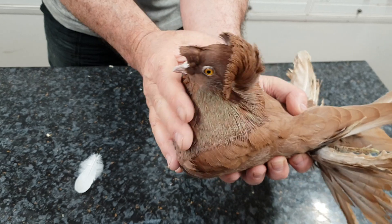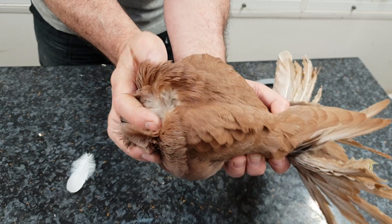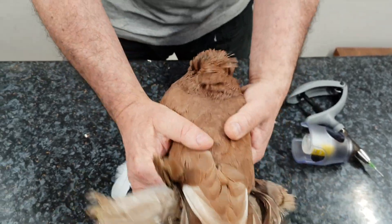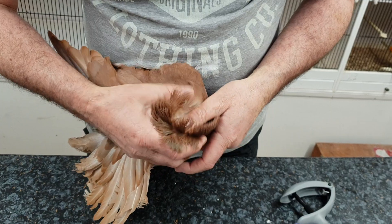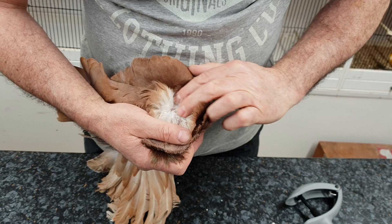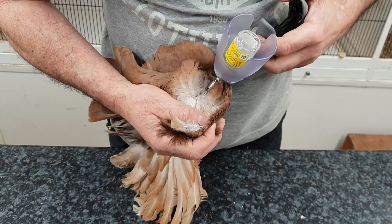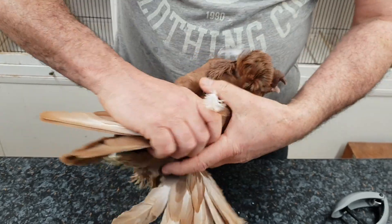With other breeds of trumpeters — this is an English trumpeter — it's a little bit more difficult than a normal pigeon, but as you can see we can expose the skin quite readily. This is how I would vaccinate an English trumpeter. Same procedure: expose the skin, the spine is here, go from the side of the skin, under the skin. And that's how to do a trumpeter.